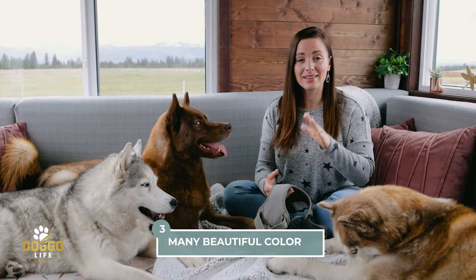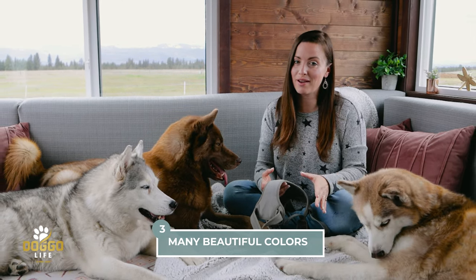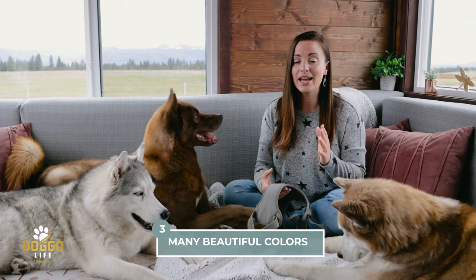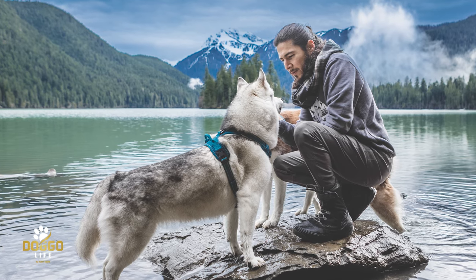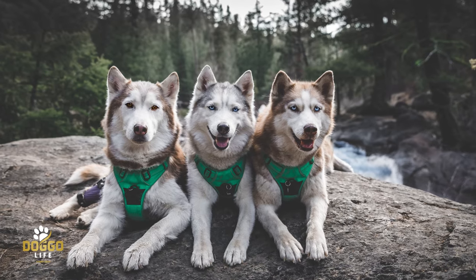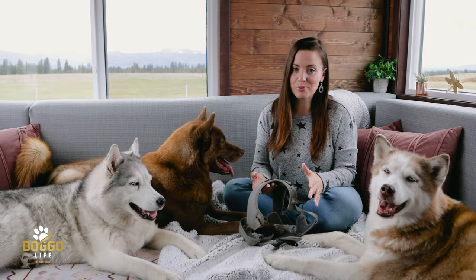Number three: this harness comes in so many colors and you're guaranteed to find one you like. I actually have quite a few colors — I like having options for different pictures and different seasons. This neutral one always works, but I really enjoy having multiple choices.